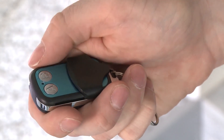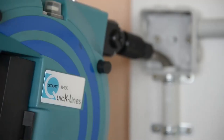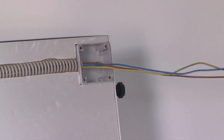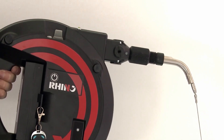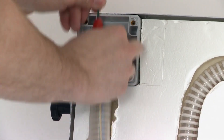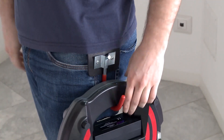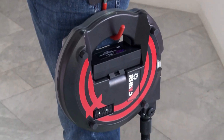The probe is powered by a rechargeable battery providing up to six hours of continuous use. It is also compatible with a range of accessories including a reel and a GPS module. Overall, the Rhino cable pulling probe is an essential tool for any professional electrician, cable installer, or DIY enthusiast looking to make cable pulling and conduit installation easier and more efficient.